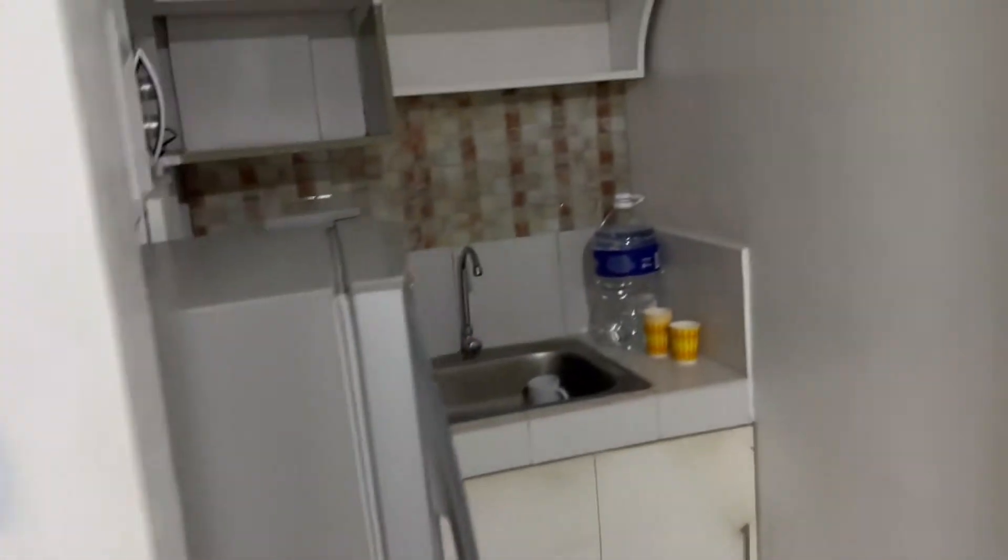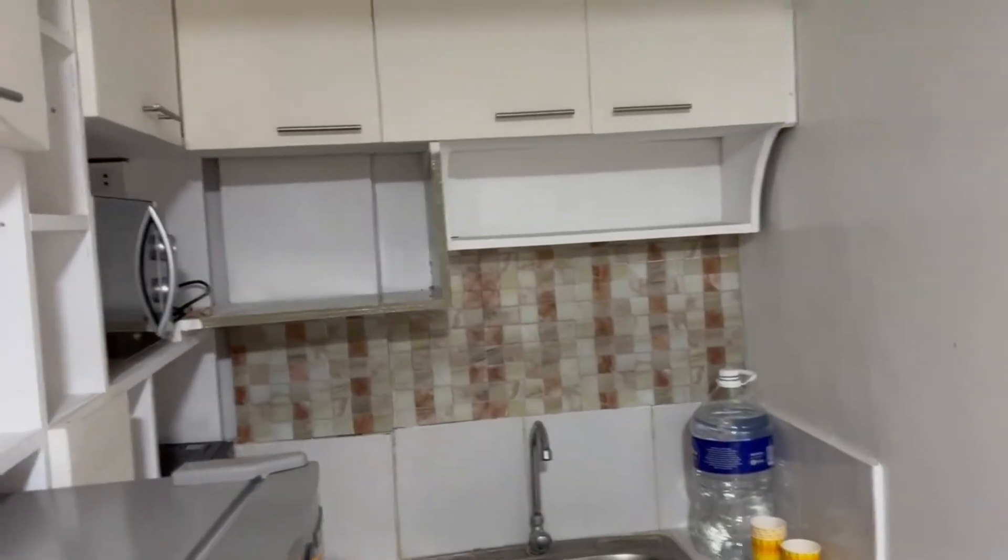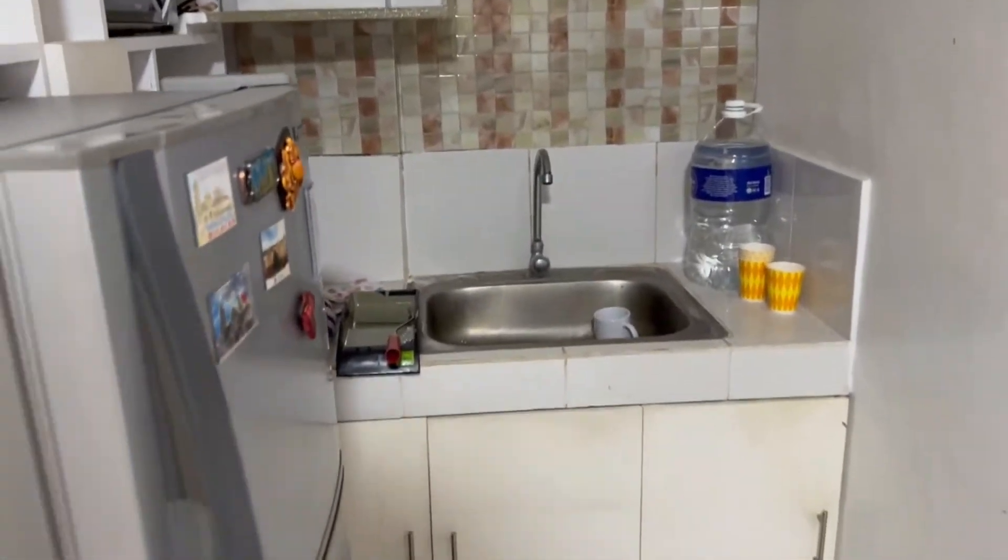I'm gonna be painting the kitchen green to make it look nice.